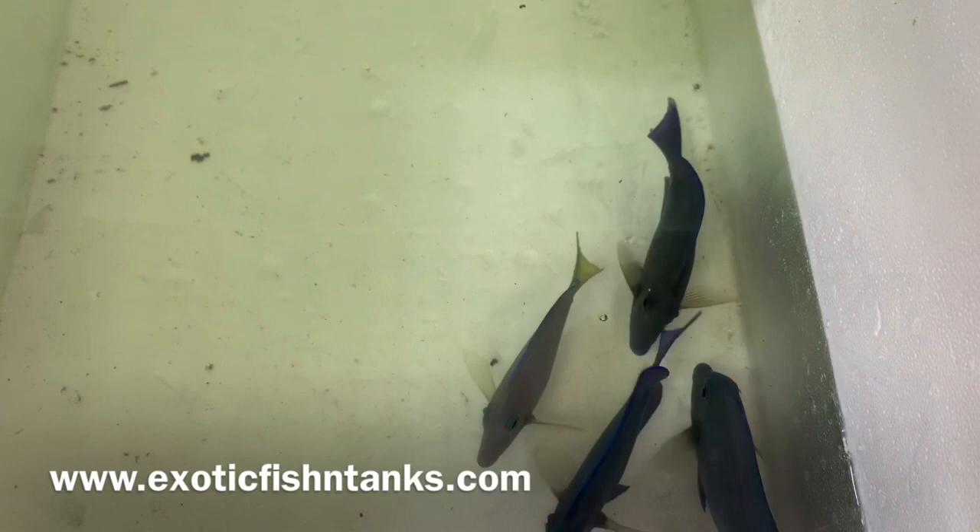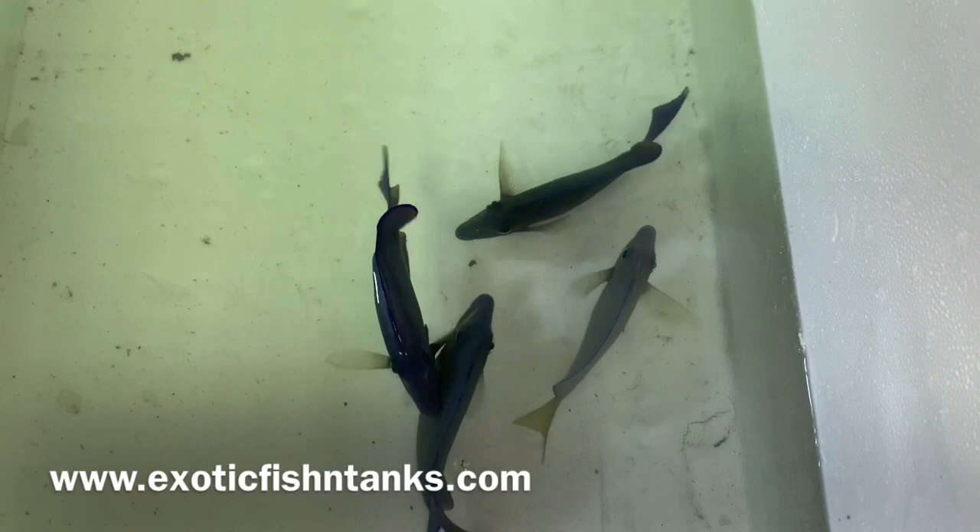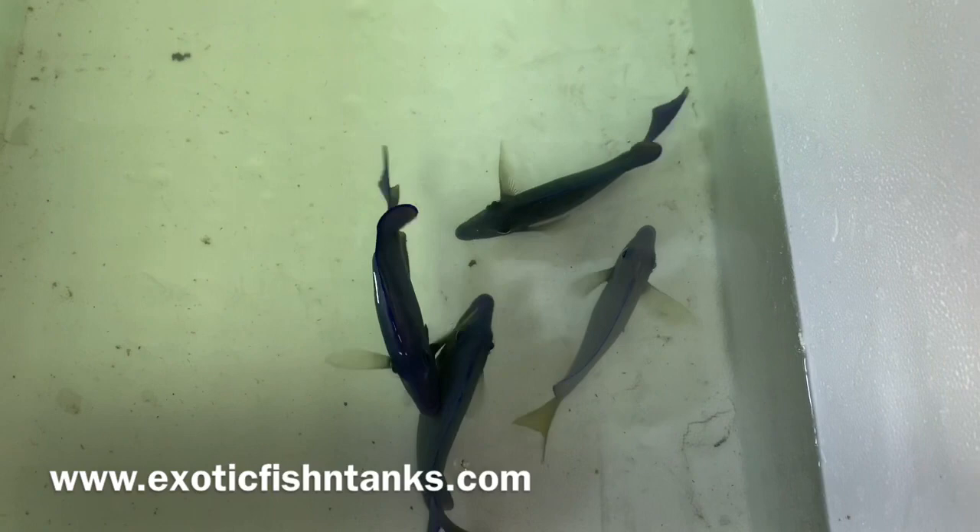Subscribe to my YouTube channel. I will be posting more and more fish as the international flights make their way back, slowly but surely. Also like my Facebook page and my Instagram — follow me on Instagram where I will be posting pictures as well.